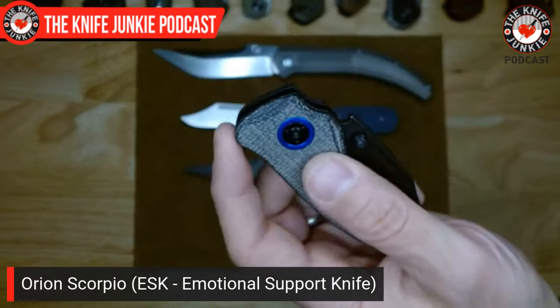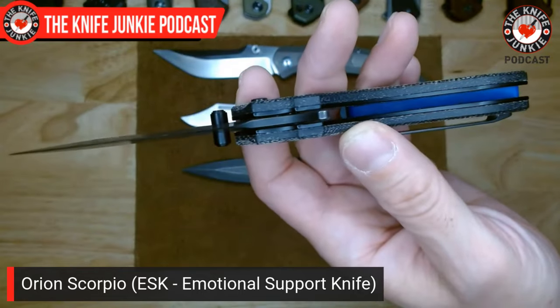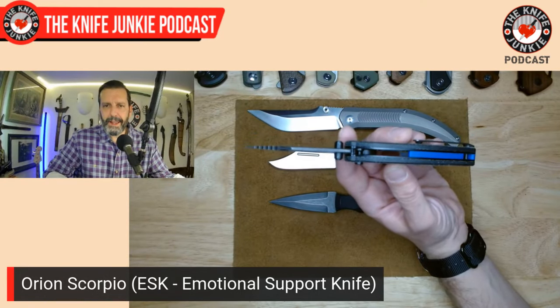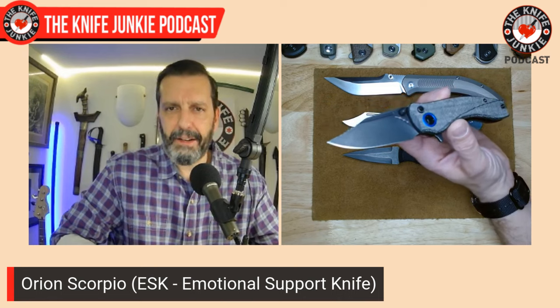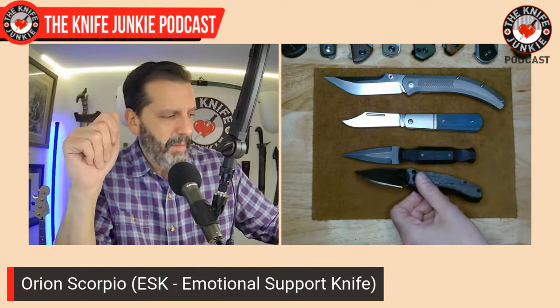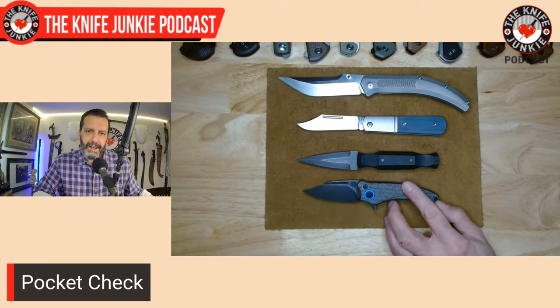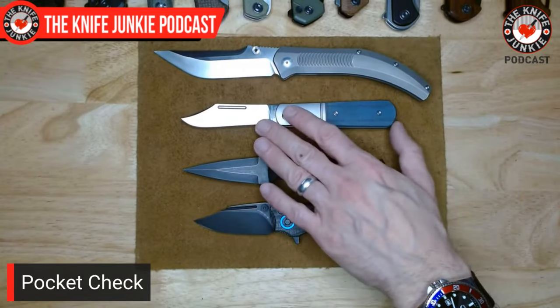A lot of it is the geometry — putting that flipper far forward of the pivot really makes this thing jump out of the handle. I like a full width on a small knife. Think of the Baby Rhino from Off-Grid, the Mini Pelican from QSP — if you maintain the width of the regular-size knife in the mini version, you'll have something great in hand. It's not small on all dimensions, so you're not trying to manage it on all dimensions. I love the Orion Scorpio for its action, performance, and design.